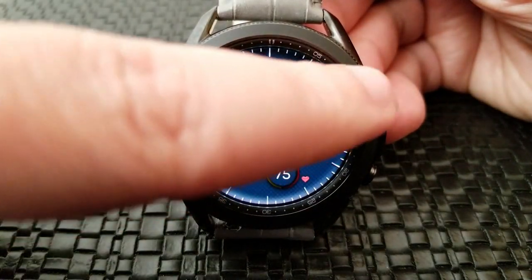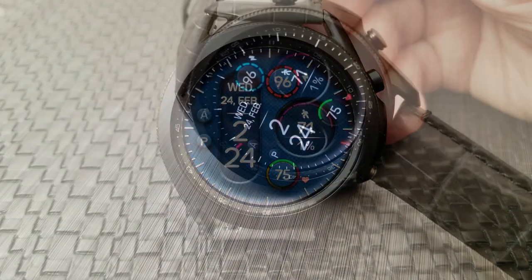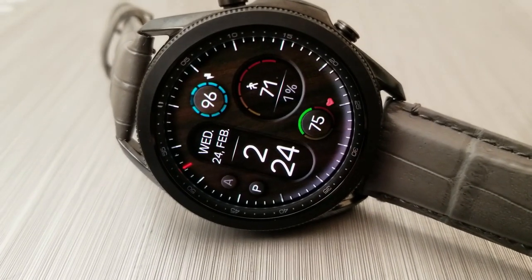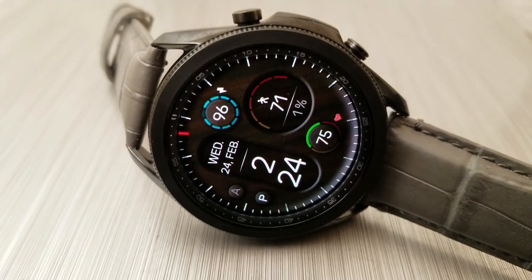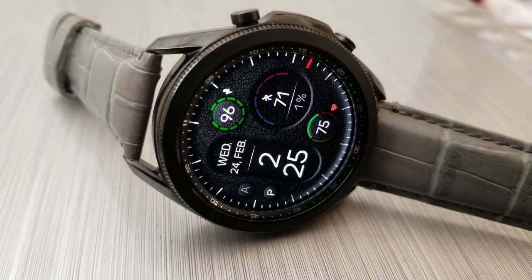For the rest of your display information, you've got the majority of it shown on the right-hand side of the watch face in one of three display areas: starting with a power remaining area right at the top, then your last recorded heart rate at the bottom, and then in that larger display area over in the three position is your total steps count and goal.